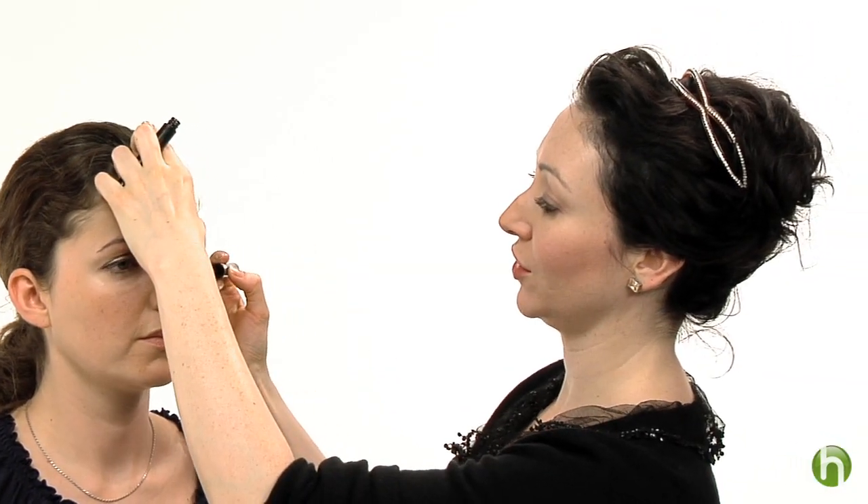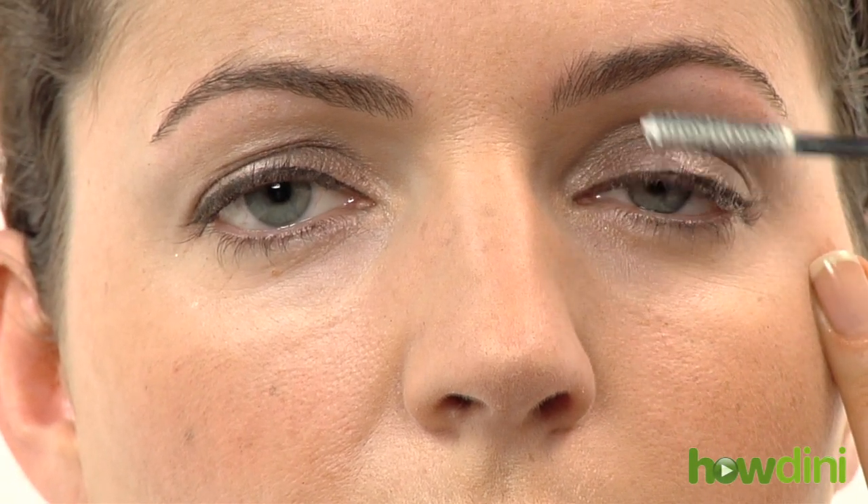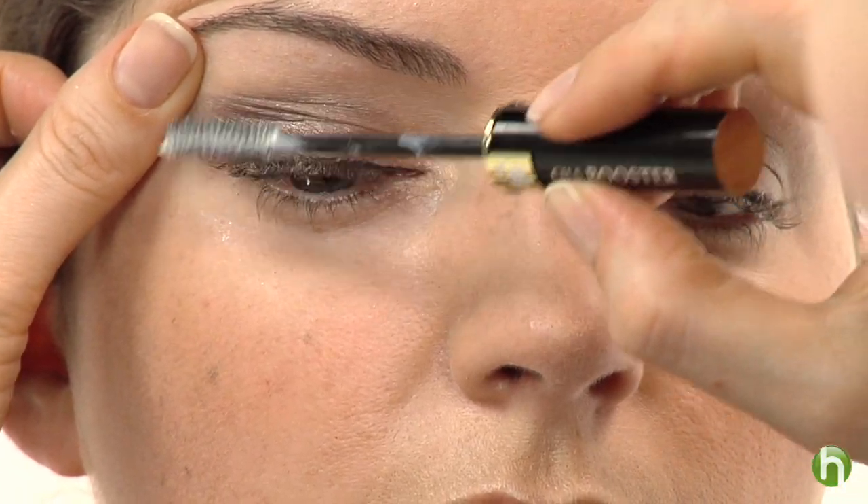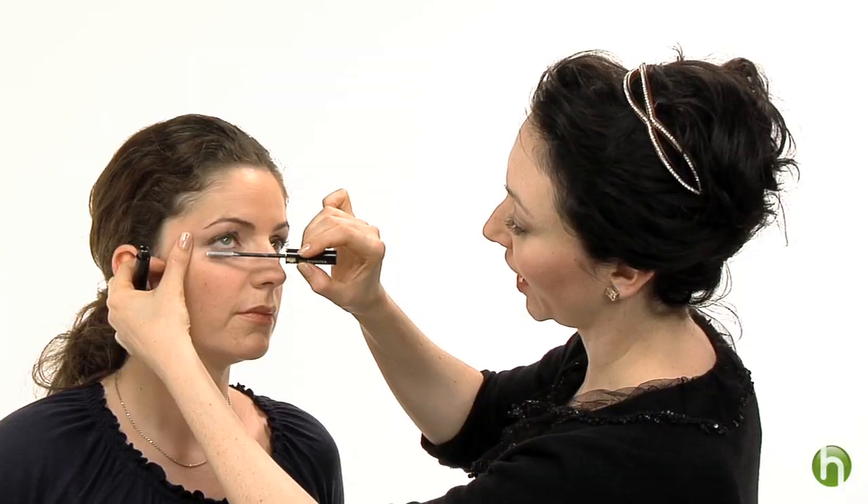My next step is to use a lash booster. This is a lash conditioner that will coat each lash and really help the lashes appear thicker. So we're going to apply that first. You can start from the top and then also coat the bottom. You can look for a lash conditioner or a lash plumper in any drugstore or Sephora — several different companies sell it. And it's great to use an eyelash conditioner to protect the lashes from mascara.